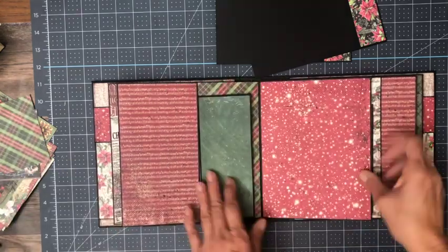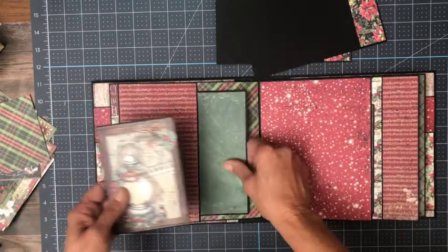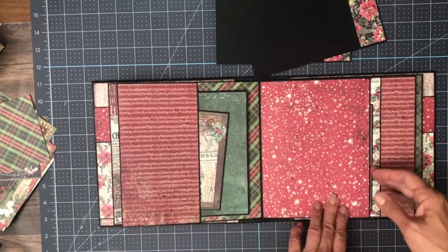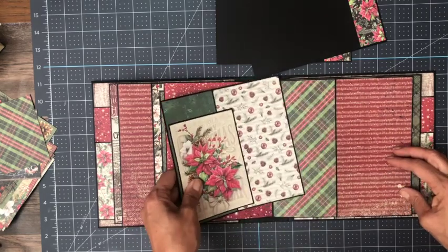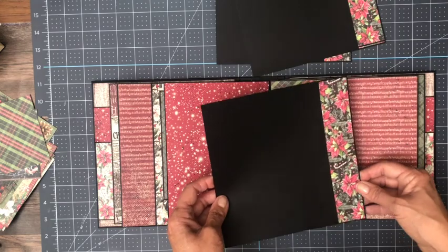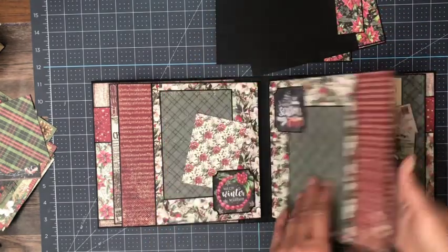Over here we've got a stationary photo mat and you've got room to slide it ever so slightly underneath this accent piece here. In addition, this opens up to a nice large pocket for photo mats — this is a nice place to put a 5 by 7. Same thing on this side, and again each page has one of these 7¾ by 7¾ inserts, so plenty of room for photos.